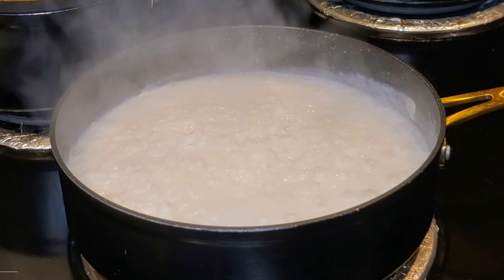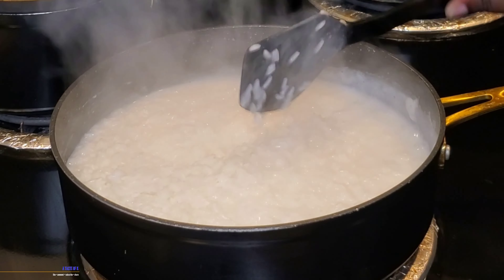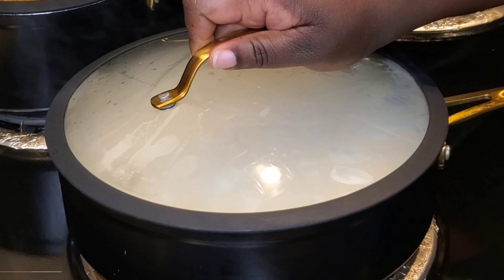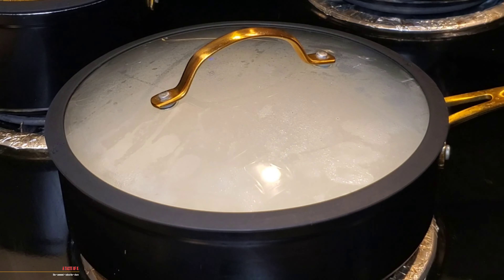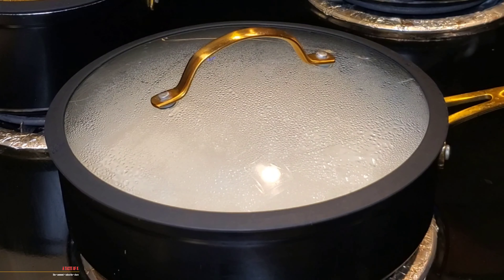Before I get to the end of the video where I show you the final product of this coconut white rice, I want to say thank you for stopping by at A Taste of K. If you've made it to this part of the video and you have not subscribed, go ahead and do that now. Thank you for stopping by at A Taste of K. I'll see you in the next video.